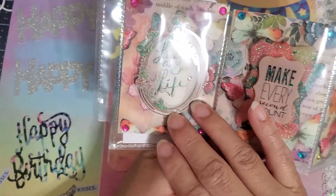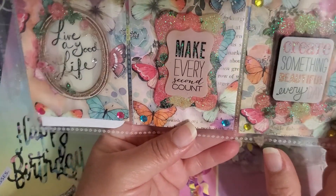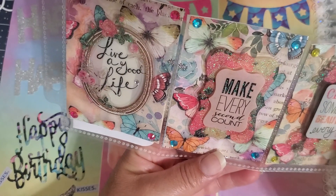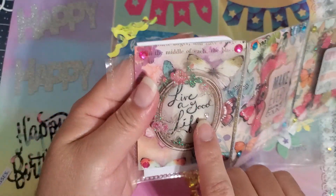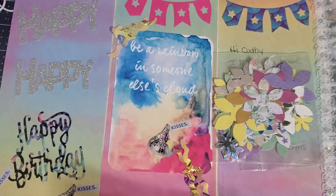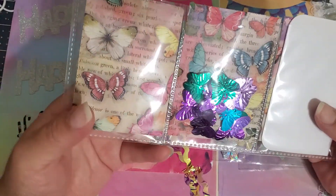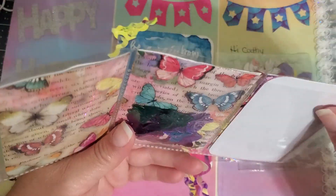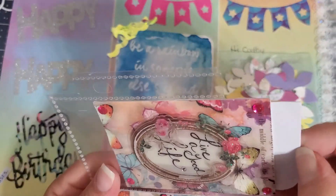These are stickers — I don't know where you got them from, but I love the stickers and they match so well with the background of the butterflies. And all she did was put bling on the corners — this is so adorable! I love it. And then she put a bling in here too — this is cute. In the back she put a whole bunch of butterflies.